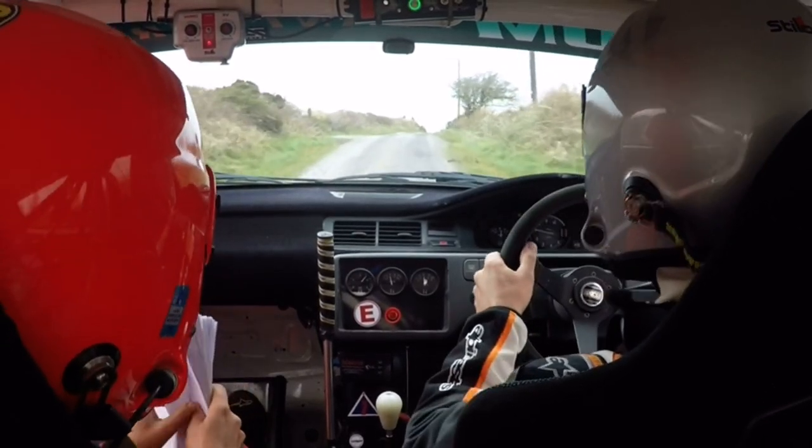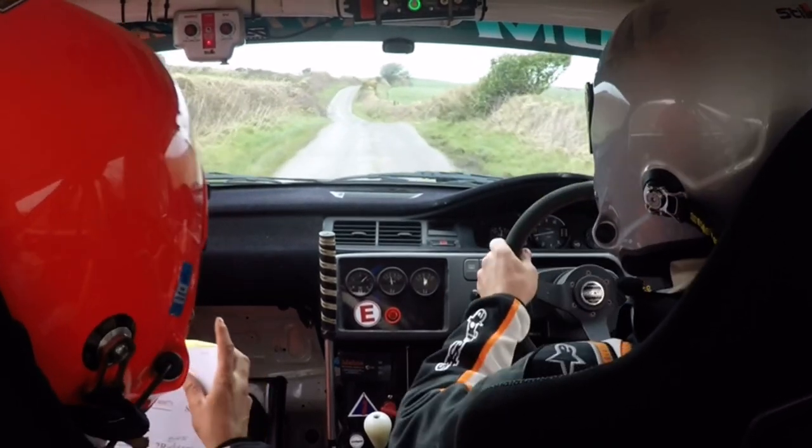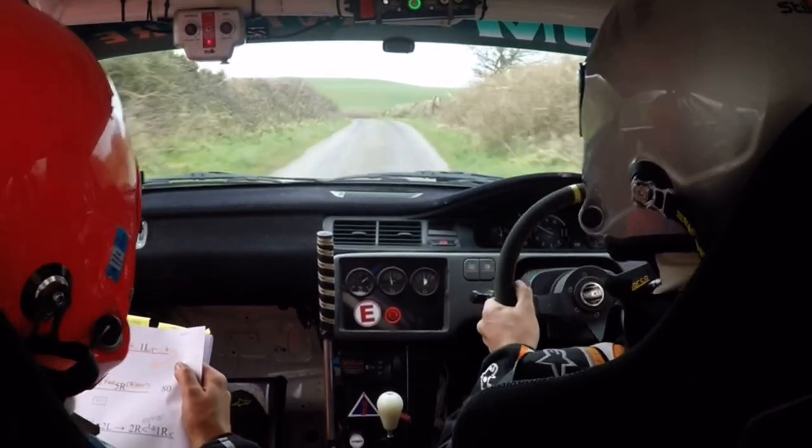Watch it. 1 right, over crest, sudden 5 left. Sudden 5 left. And there's a jump, and a 1 right. Continues. 1 left, over crest. And slow crest, and jump slow.